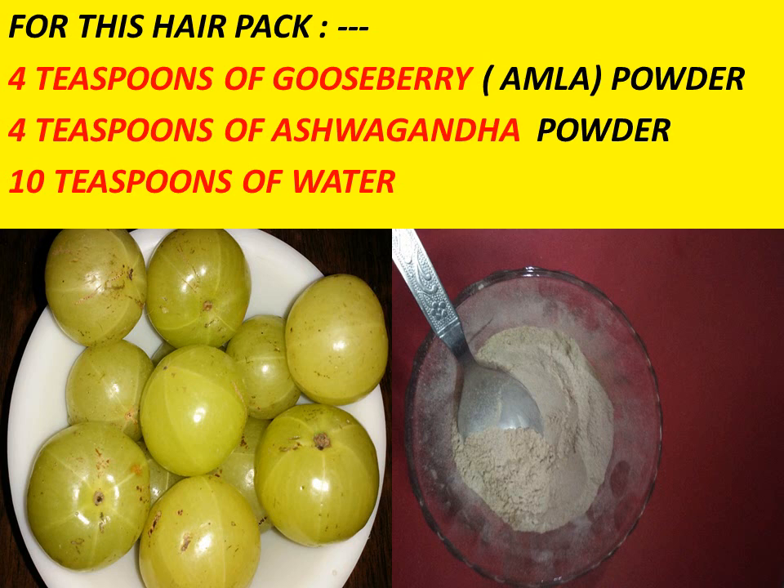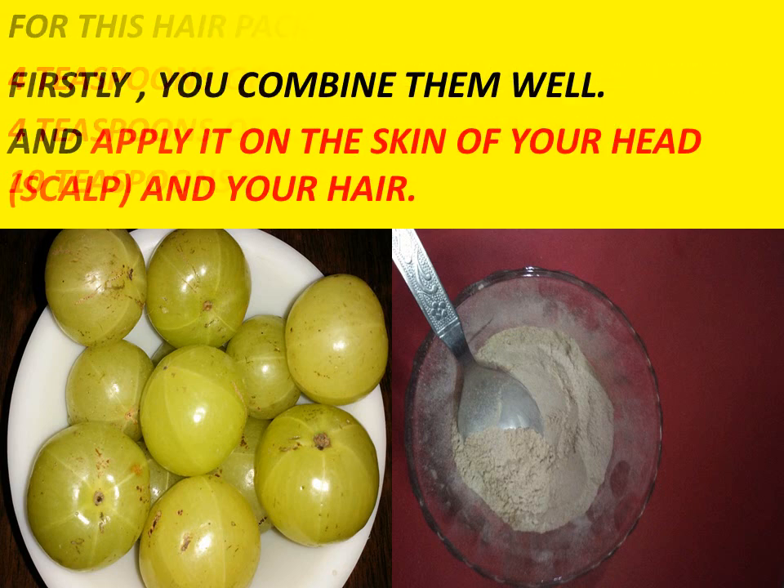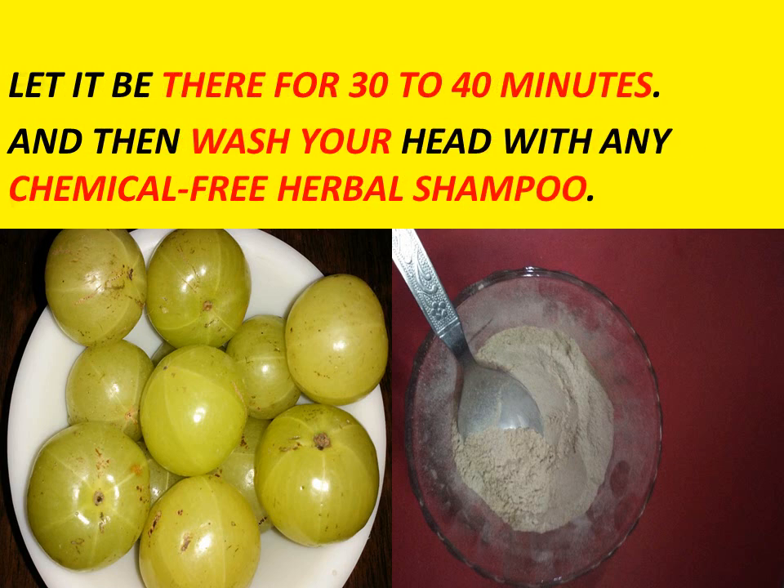With these 3 things, firstly you combine them well, mix it well, and apply it on the skin of your head, scalp, and your hair. Let it be there for 30 to 40 minutes and then wash your head with any chemical free shampoo. You have to apply this hair pack twice or thrice a week — for better results, thrice a week.